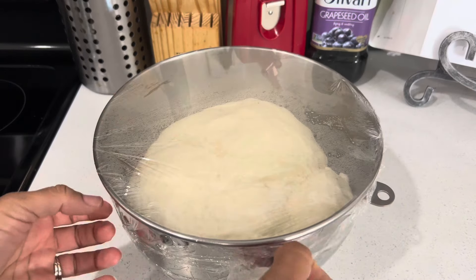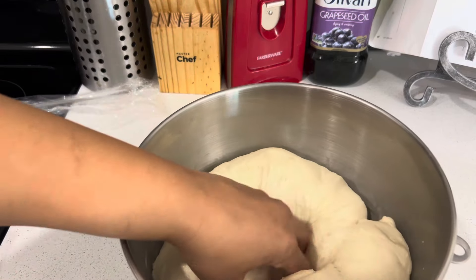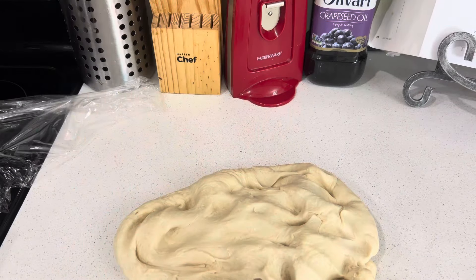Here's my bread — it's been an hour and this is what it looks like. I'm just going to punch it down and take it out.